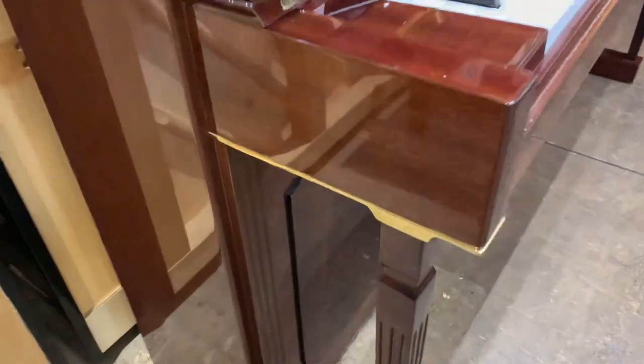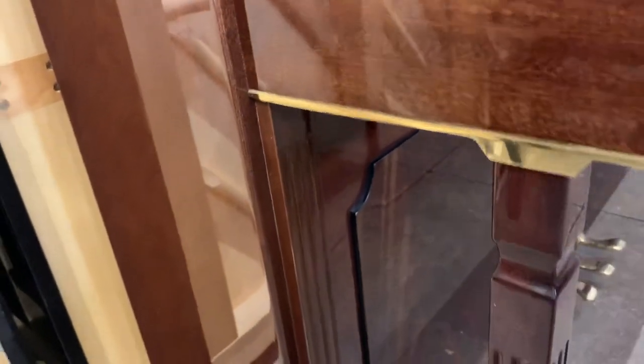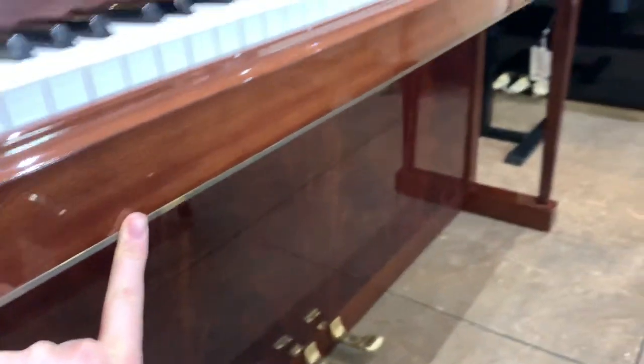You can also see some brass detailing underneath the keys just here, which you don't actually always notice. We do like to point them out to customers because they're not really at eye level. And it also runs all along the key front here.